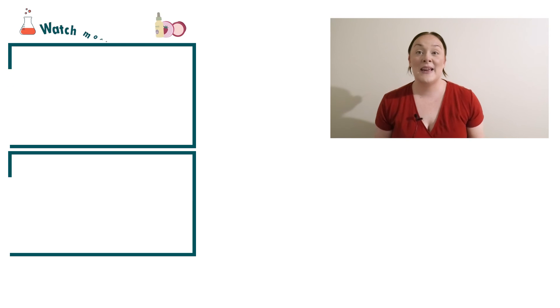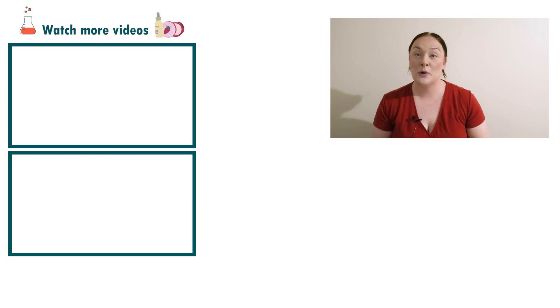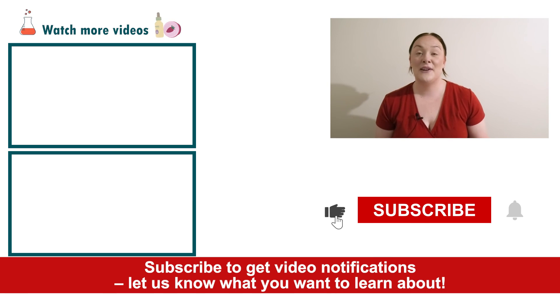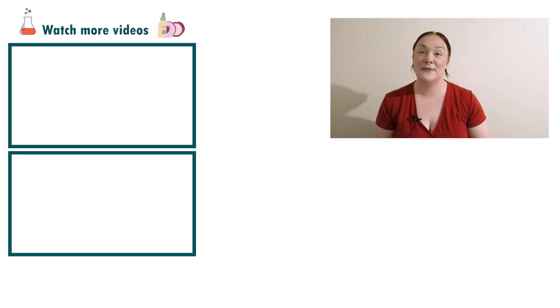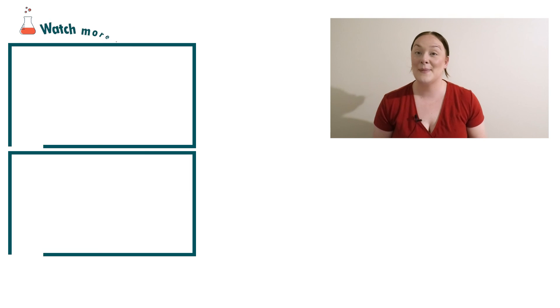Well there you go, that's how super easy it is to make a sensitive skin moisturizer. If you enjoyed today's video please give it a thumbs up. Leave any questions in the comments below and don't forget to subscribe to receive notifications on the rest of our videos. Happy formulating!